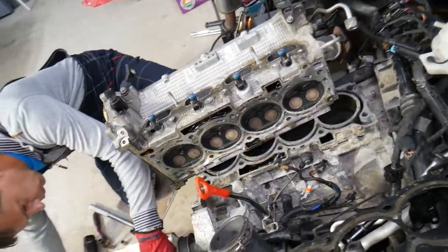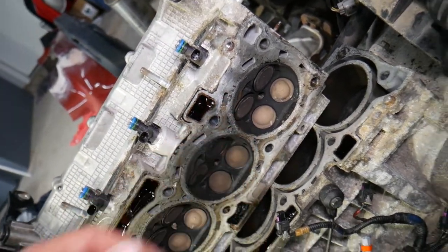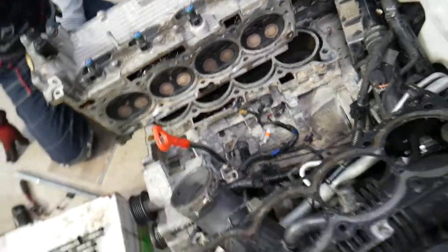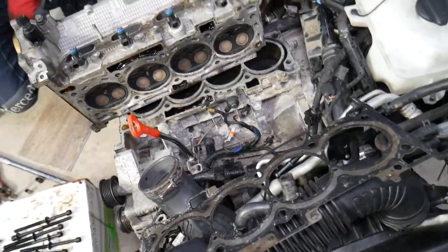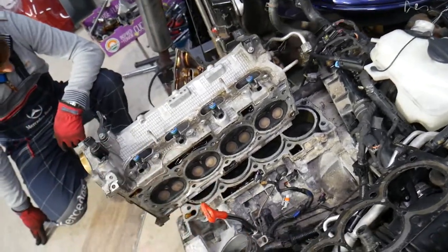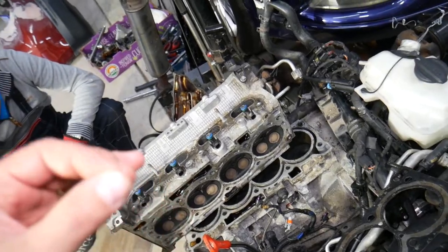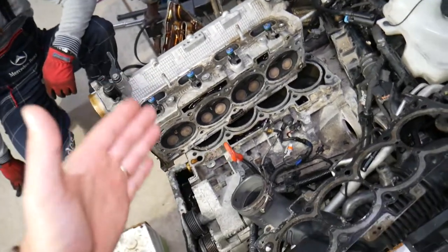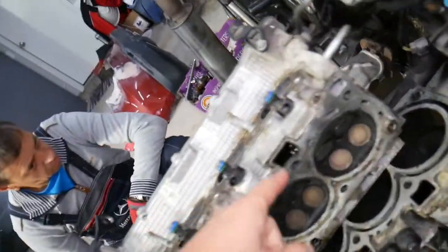Number four: you may be losing coolant. In some cases, coolant can leak through the cracked head into the cylinders and get burned through the exhaust. Another thing you may notice is white smoke coming out of the exhaust — this is because burning coolant causes that white smoke and that sweet smell coming out of the exhaust as well.